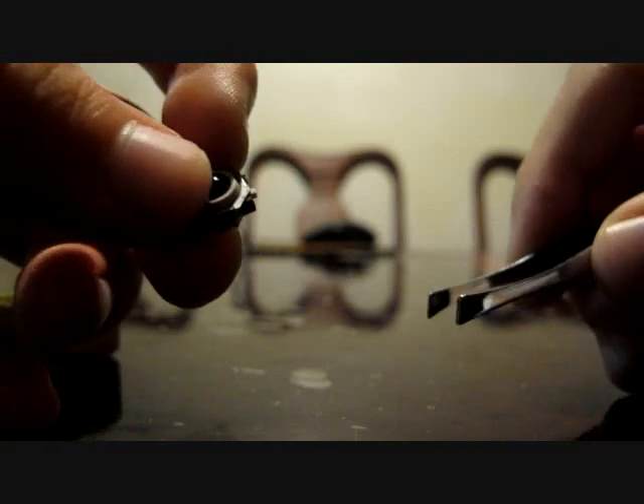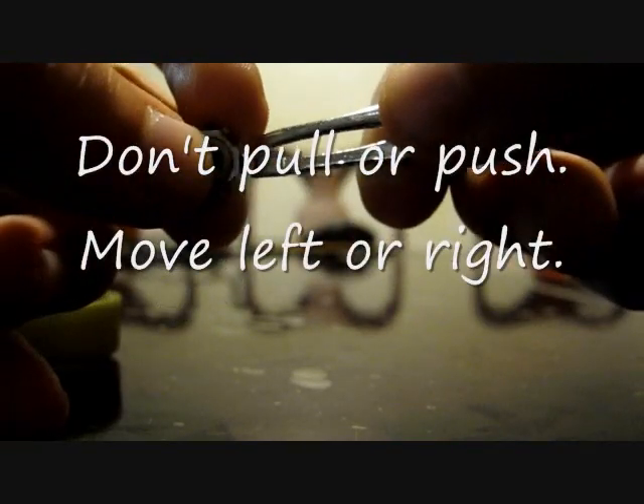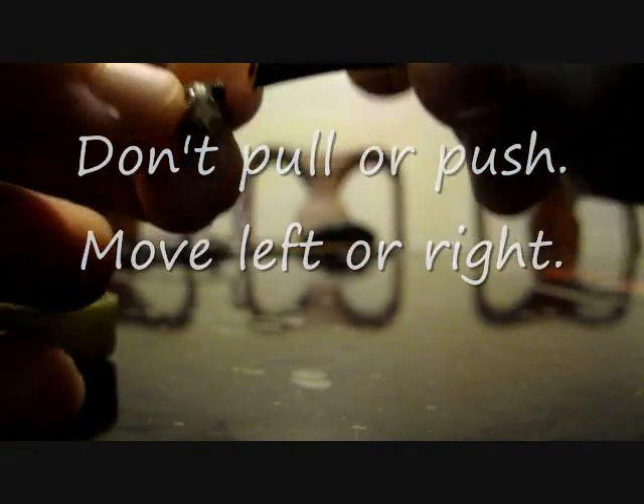So after cleaning the trackball with 95% alcohol, I'm doing the next step if it still doesn't clean it up. Sometimes the dirt gets between the trackball rollers. So basically what I do is I grab these small tweezers, grab a roller, and just move it around. If it moves, then you're good. Then try the next roller.